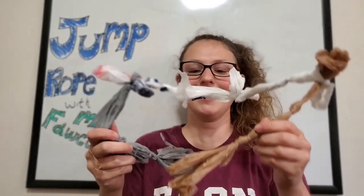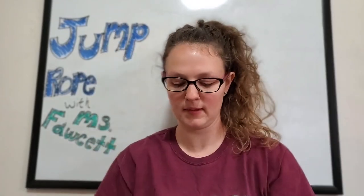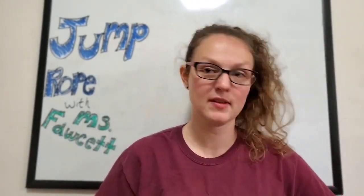Here I have a chain of four plastic bags — one, two, three, four. I'm gonna set that to the side and start another chain.